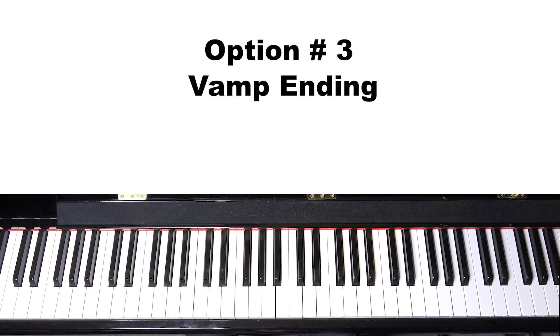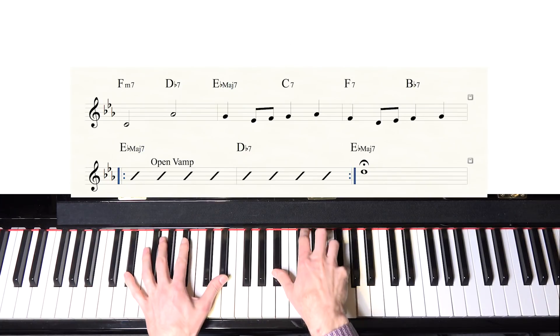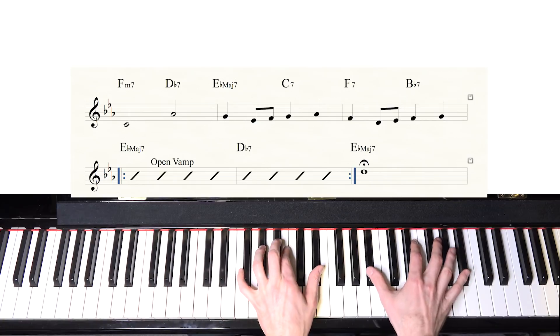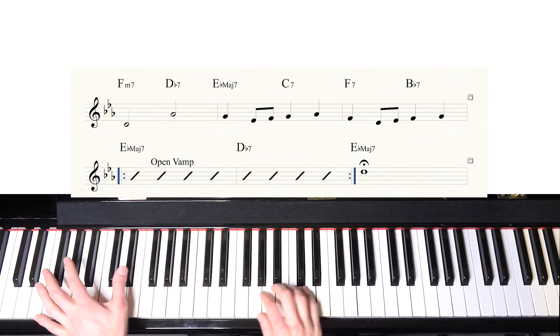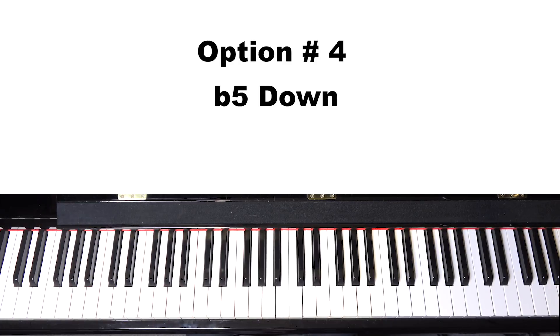Option three is a vamp ending. Instead of going straight to the coda, create a little mini vamp at the end — almost like a mini solo — and really extend the ending. You could use the same chord as the intro, the one-flat-seven vamp, and carry on as long as desired before going to the coda.